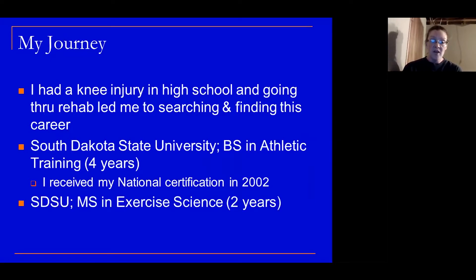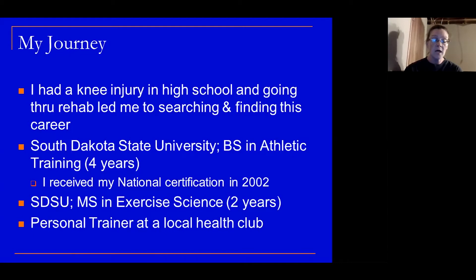I stayed on at SDSU for another two years and received a Master of Science in exercise science. When I graduated, there wasn't really anything in the way of jobs, so I was a personal trainer at a local health club for a year while I kept my eyes open.